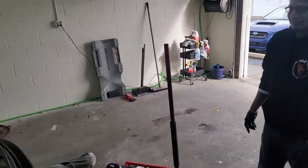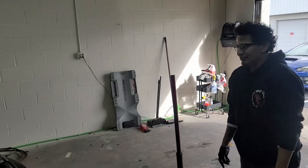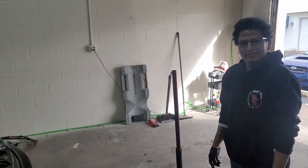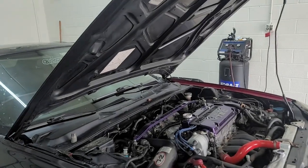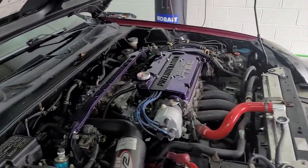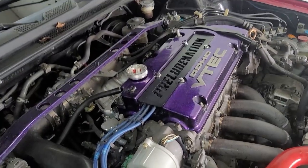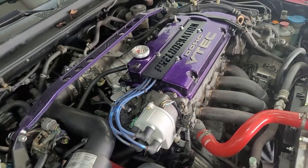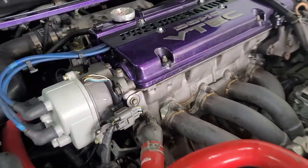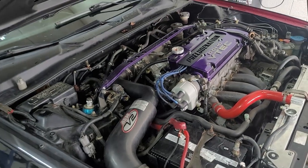So this is going to be your first swap, right? Second. Second? Okay, for this car? Yeah. Man, you can't be going through motors like that. I'm just messing with you, bro. So yeah, this is an H22 — I think it's an H22A. So we're going to get to it.